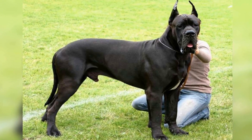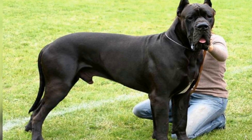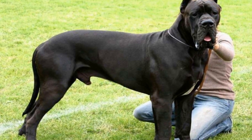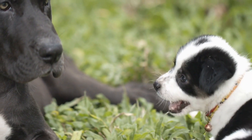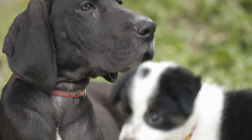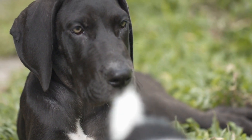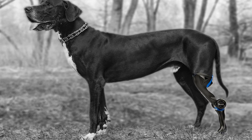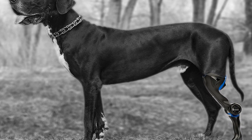One of the most important aspects of Great Dane fitness training is to provide them with enough exercise to prevent them from becoming overweight or obese. Being such a large breed, Great Danes are prone to joint and bone problems, making it crucial to keep their weight in check to avoid putting unnecessary strain on their bodies. Regular exercise not only helps maintain a healthy weight, but also keeps their muscles strong and joints flexible.